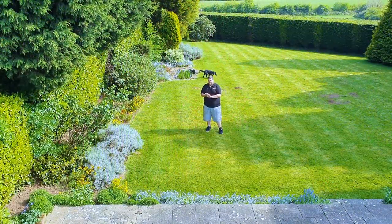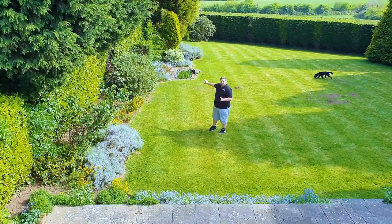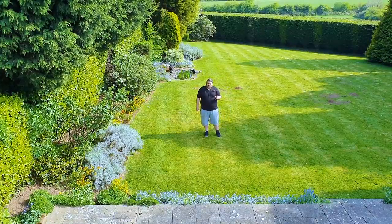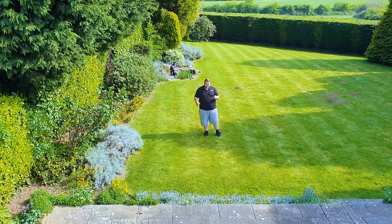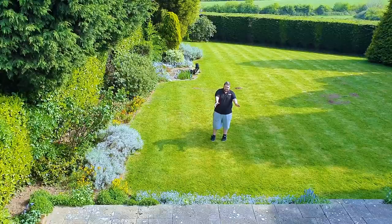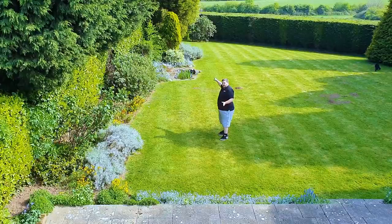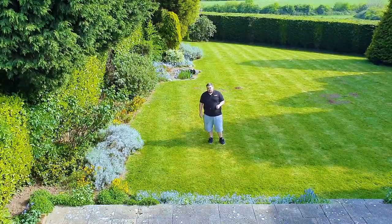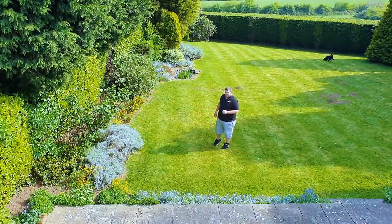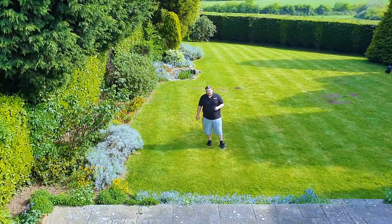So here we are in the garden - now as you can see it's a fairly long run and I'm going to go in the flower borders with the railway. Now the railway itself will be divided into three parts, three big projects. The first part will start in front of the patio in the flower beds, go around all the way down the garden, loop itself back around, and come all the way back up to here. That's probably a 300-foot run, so you can see why I'm breaking it up into parts. The garden also drops off by nearly a metre, so it's going to be quite an engineering project.